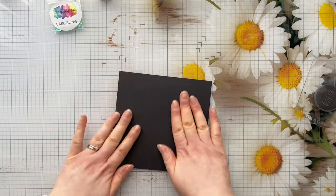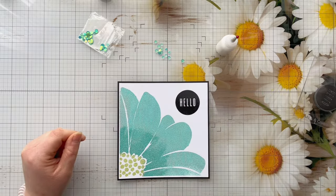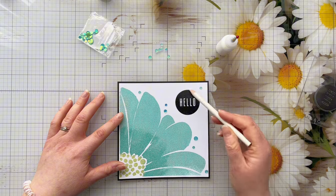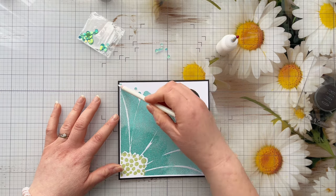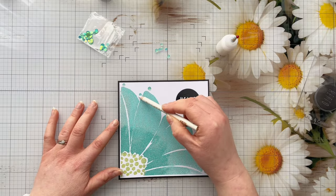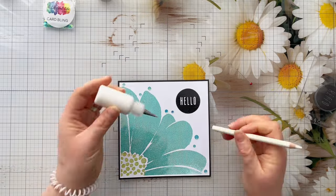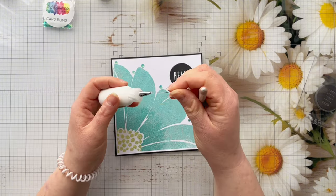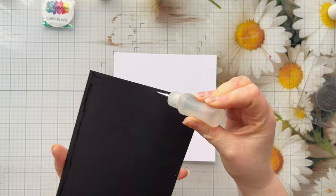Anyway, back to the card! I'm matting this to a layer of six by six black cardstock using my Kala glue in the small bottle, making sure it's nice and flat. I turn it over and put some pressure on because you do get warping when you heat emboss, and this ensures it sticks flat. Then I'm adding some card bling - using a wax pencil and playing around with placement. I absolutely love these little flat-back sequins; they don't have a hole in the middle, they're nice and flat, and they don't add too much bulk to the card front.